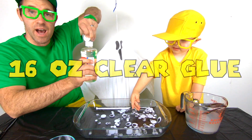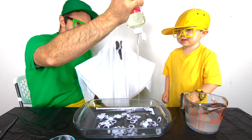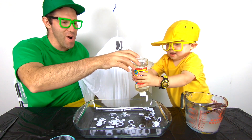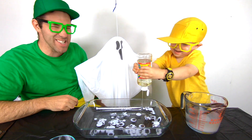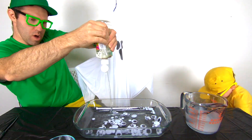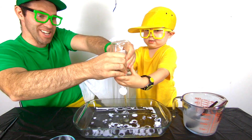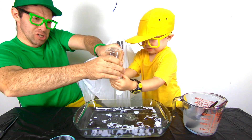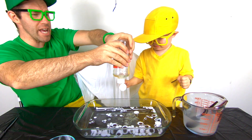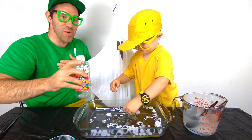Now we need to take 16 ounces of clear glue and we're going to pour it all inside. Whoa! It's glue! I'm going to help too. Buster, this is a really good idea! Let's do it together. I think there's a little bit more — one, two, three, squeeze! Help me, Mini Milo! Squeeze it! We did it! We got all of the glue out!